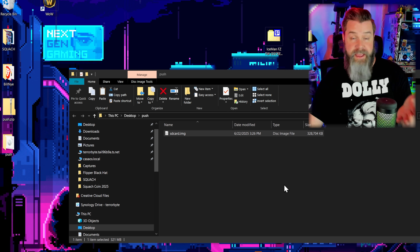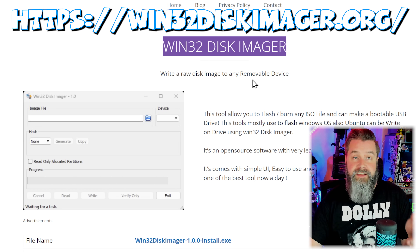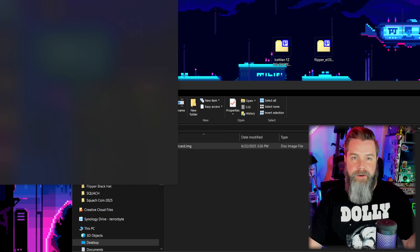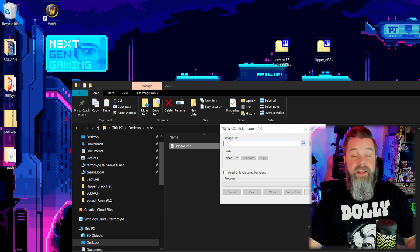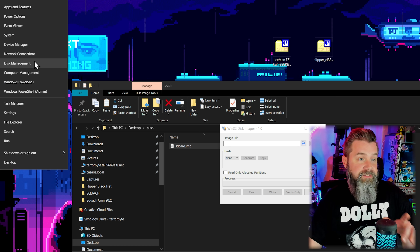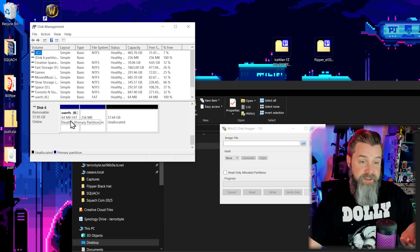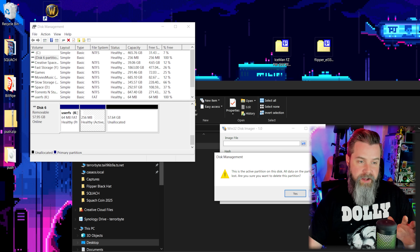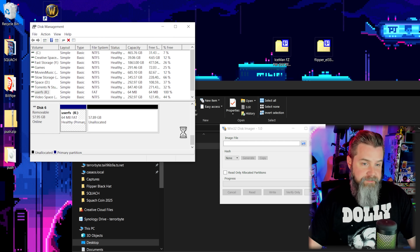Now we need to put the image onto our SD card. Open up Win32DiskImager from win32diskimager.org — it's perfect for this. Download and install it, click Yes when the window pops up. Since I've used this card before, I'll go into Disk Management to clean it up — there are old partitions and unallocated space. I'll delete those partitions and clean everything up.